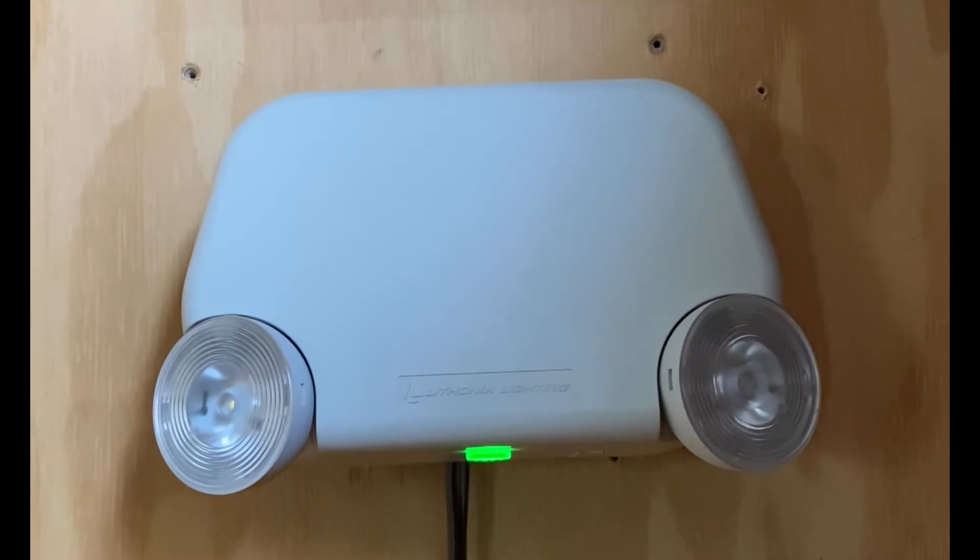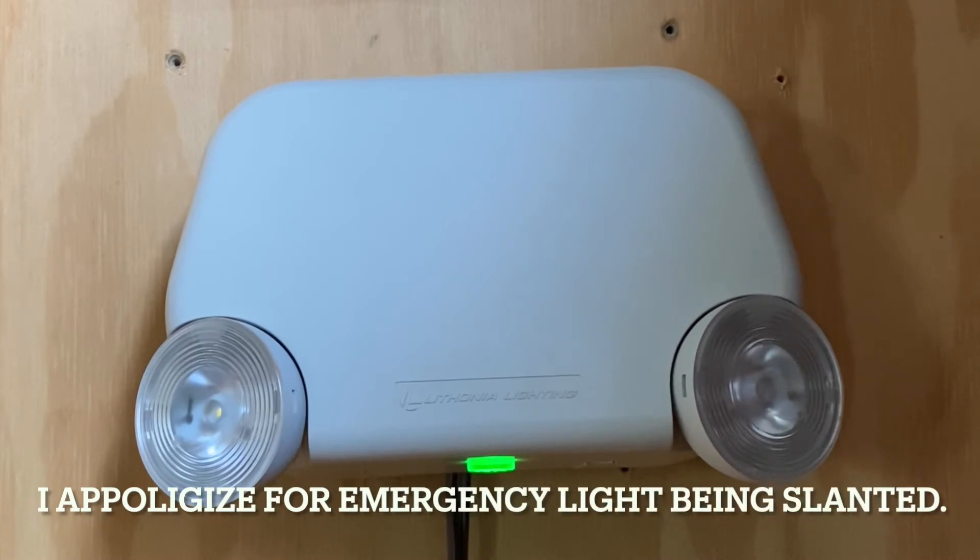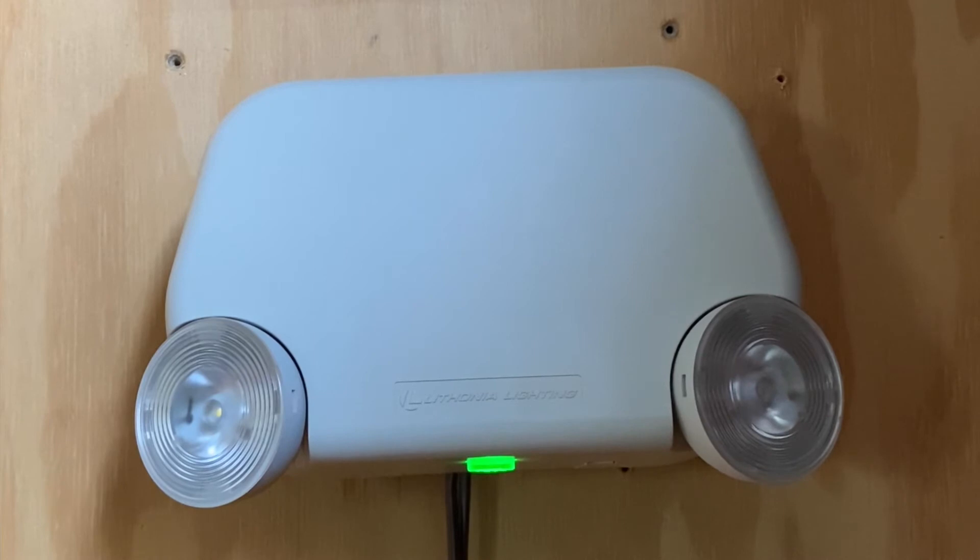Hello everybody. Today I'll be bringing back the emergency light and exit sign series, so let's go ahead and get started. I'm going to be reviewing one of my emergency lights as well as talking about where the series has gone.